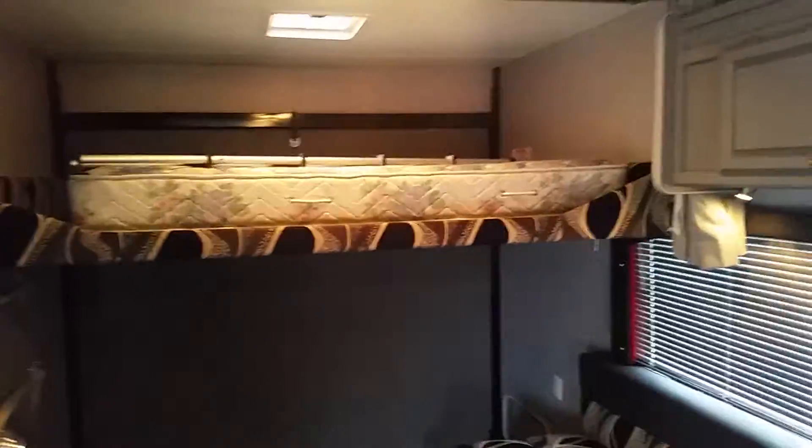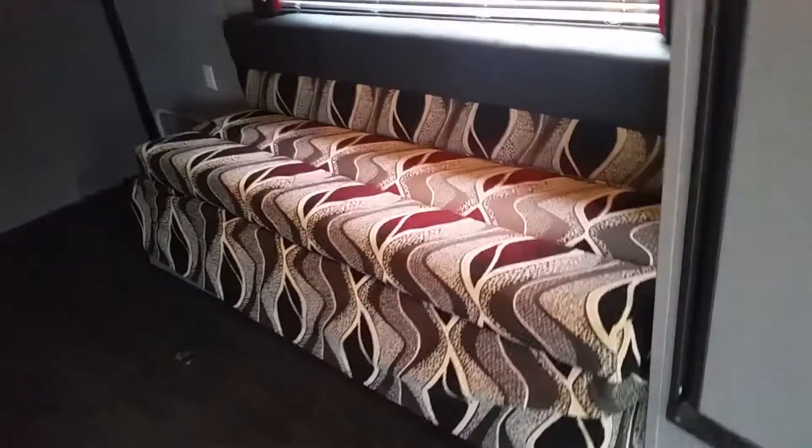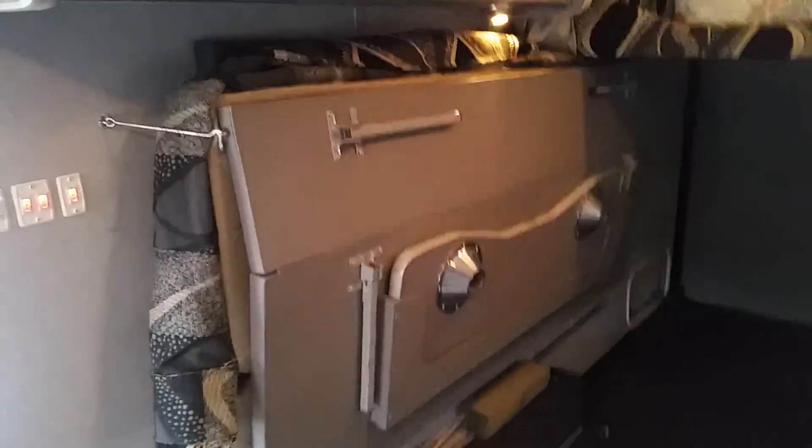Here we are on the inside — there's lots of storage in here. This is with the bed down, and that's with one of the futons down — that's what they look like when they're down, and that's what they look like when they're up.